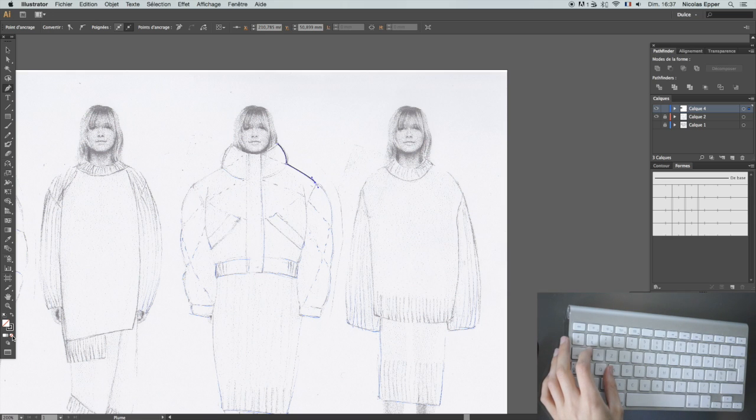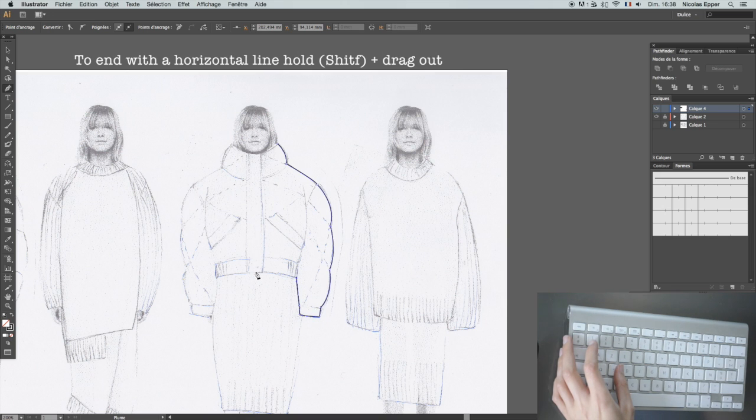Using the pen tool to outline the jacket, and it's going to be only half of the jacket. I click, and then I scroll, and then I click what I just clicked so that I can have more control with the pen tool. I go back and click what I just clicked — that's how I do it.